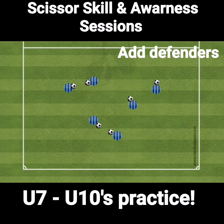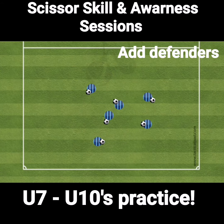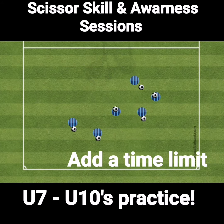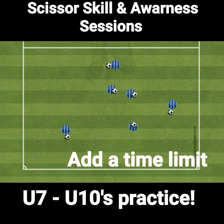Other variations we can include: we can take some balls away from some of the players so that the players who are on the ball have to defend against opposition. We can also make it more of a competition where we can see how many times they can execute their skill within a certain time frame — for example, either 30 seconds or maybe 60 seconds.